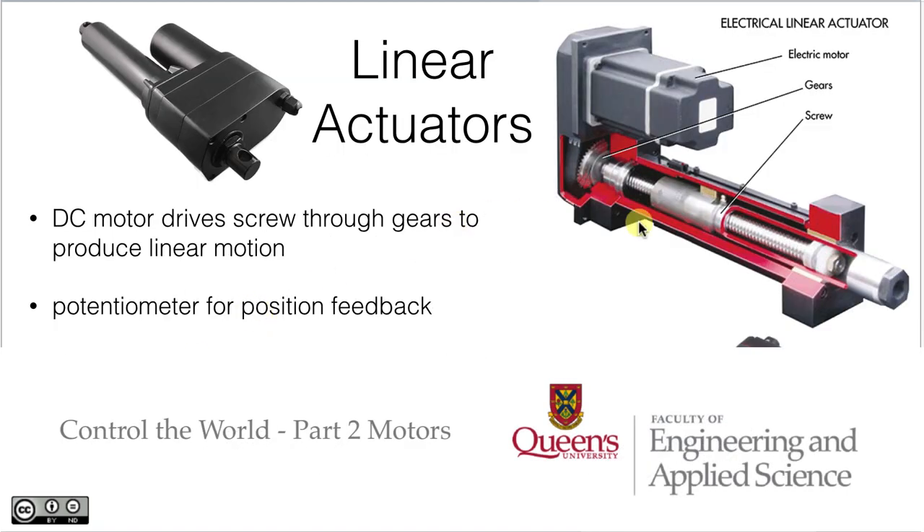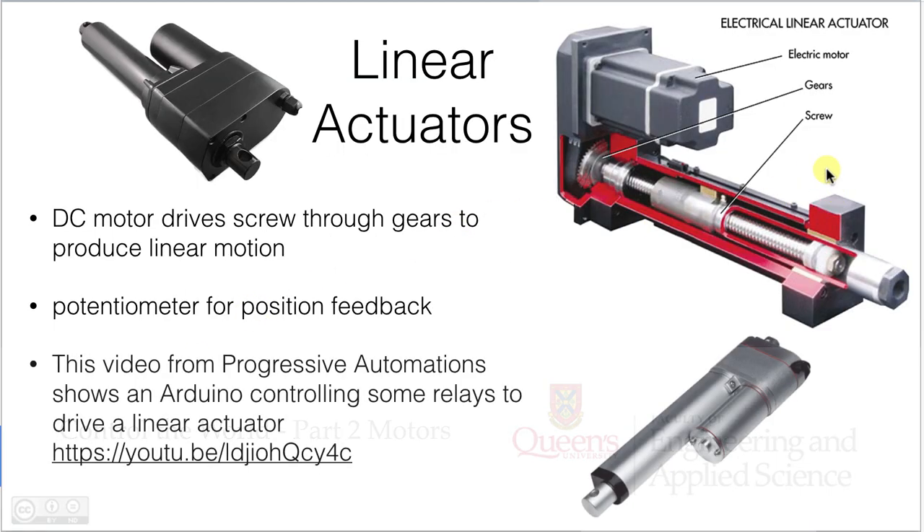Now that we know how to switch things on and off, we can look at the things that we might be controlling. Linear actuators like these allow you to create piston-like linear motions through having electric motors that drive through gears or other drive technologies — a rotating element on a screw thread that allows this piston to be pushed out or pulled back in. They come in a whole variety of sizes and strengths.